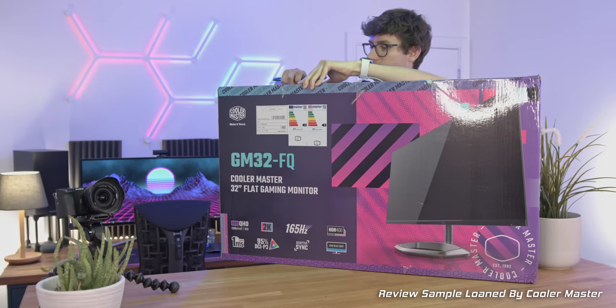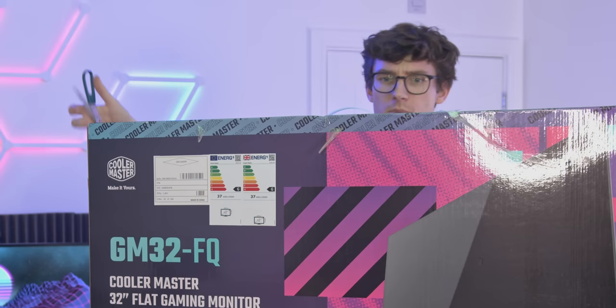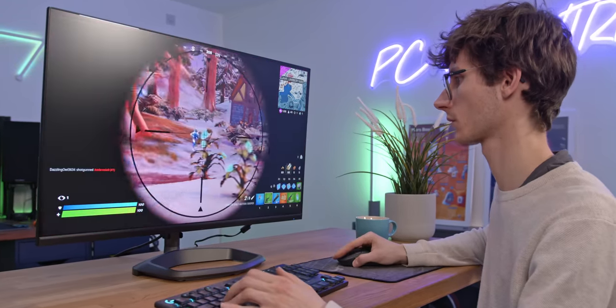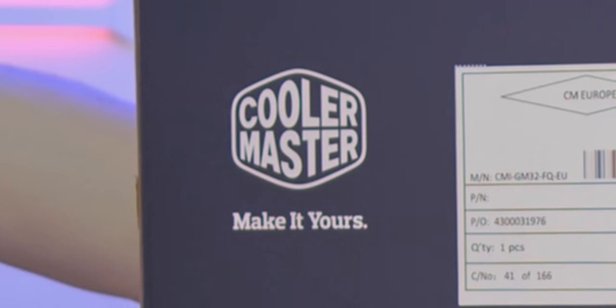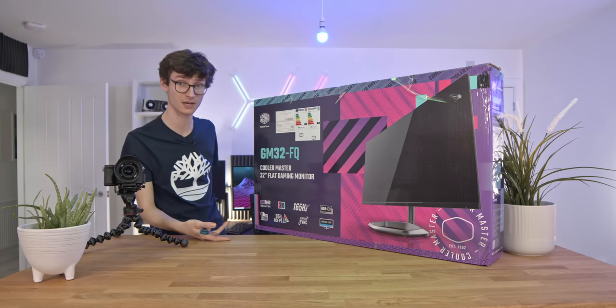The monitor we've got here is going to be interesting to every single person watching, because this pretty much aims to be the sweet spot when it comes to not only PC gaming but pretty much anything you can do on a computer, regardless of whether it's consoles, PC, or productivity. And what makes this even more exciting is that this is a monitor from Cooler Master — actually the first computer display I've ever seen from them.